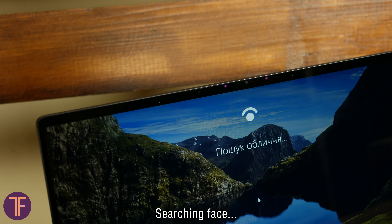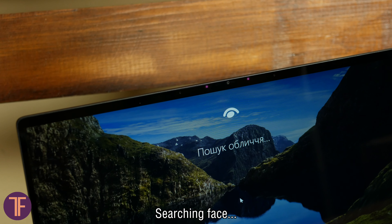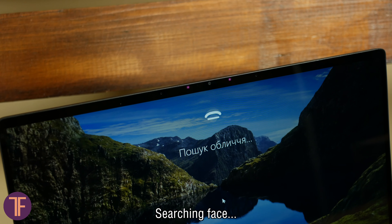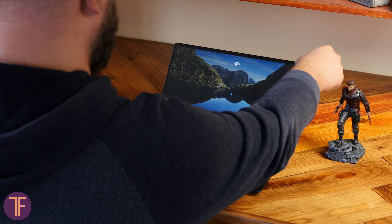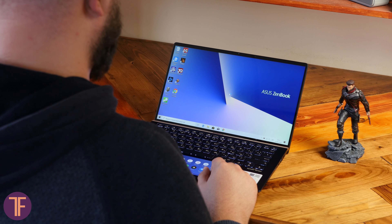Since we're here, the frame is thin but wide enough to keep the face recognition system based on a 3D camera with infrared sensors. After testing, I can say that Windows Hello works pretty snappily and stably.